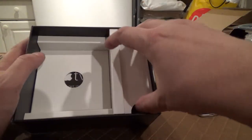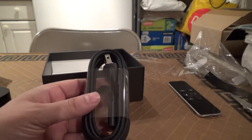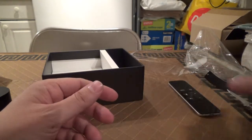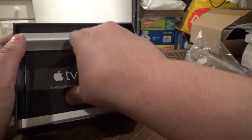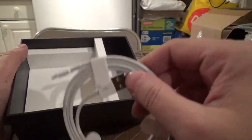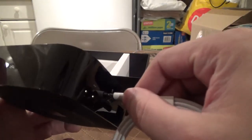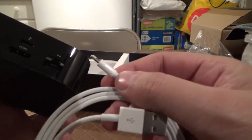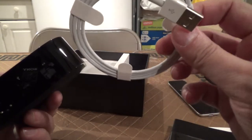Let's see what else is in the box. Here is your power adapter. Here is what appears to be a lightning adapter. I don't see a lightning port on here, but it comes with a USB lightning cable.